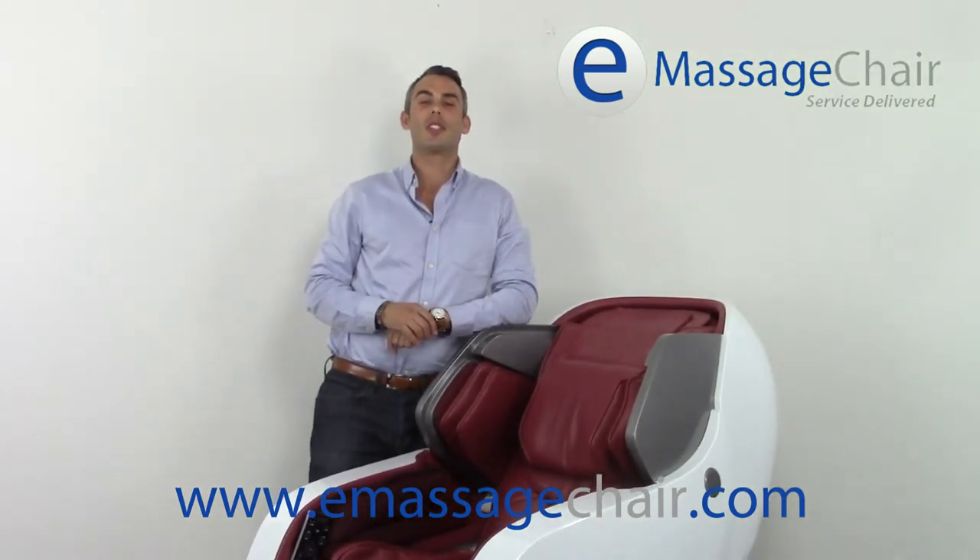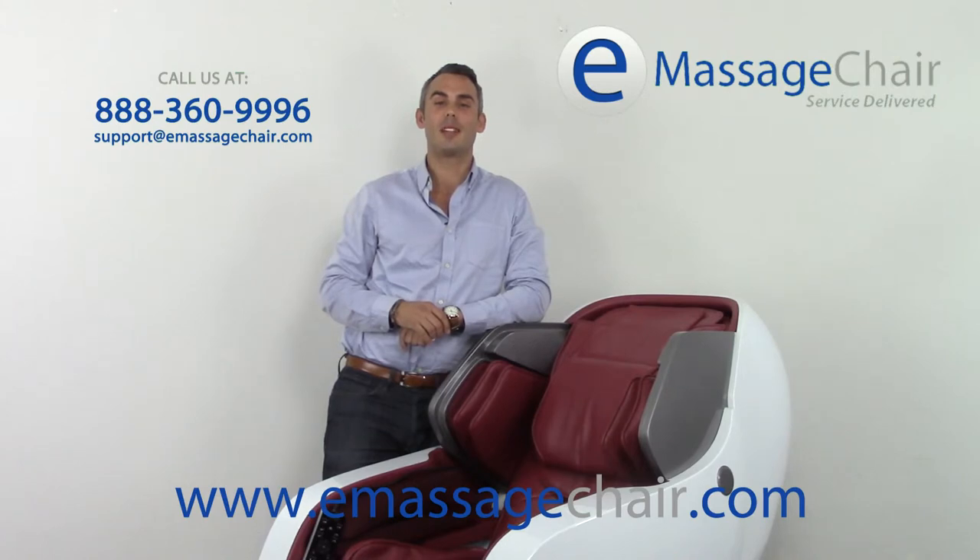If you have any more questions about the airbags in the Infinity Iyashi massage chair, please feel free to give us a call at 888-360-9996 or email any questions you may have about the airbags to support at emassagechair.com. Thank you for watching. I'm Matt with emassagechair.com customer service, where we love our customers.